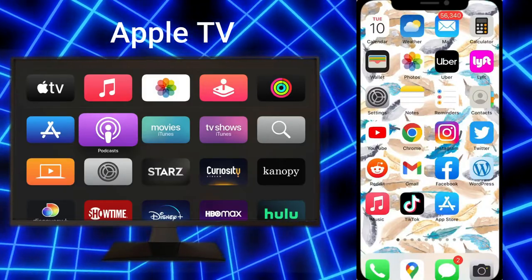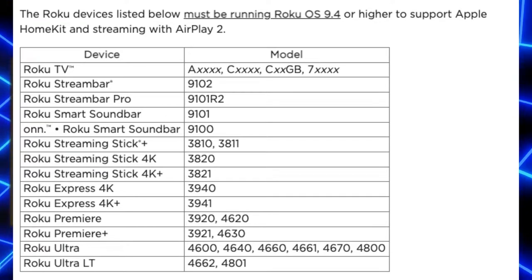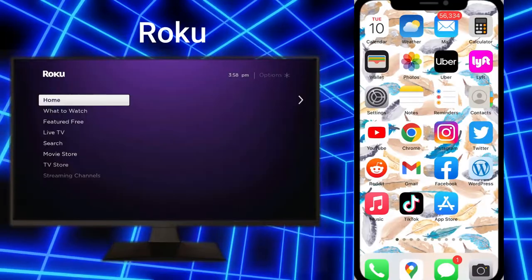Now I'll talk about using AirPlay with a Roku. Here on the screen I have the full list of devices that are compatible with AirPlay — these are devices from around 2013 and later. If you've purchased a device within the past few years you should be fine. I'll go ahead and put this list up on screen if you want to pause it and take note.